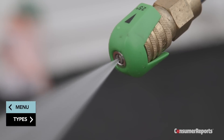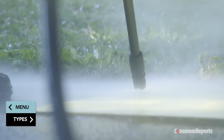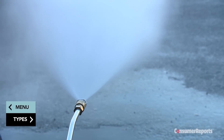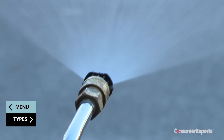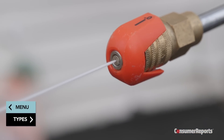Pressure washers come with either interchangeable nozzles or a wand tip that you can adjust to different angles. Adjustable wand tips are more convenient, but nozzles give you specific angles. Those angles usually range from a wider 65-degree angle to a very narrow zero-degree angle.